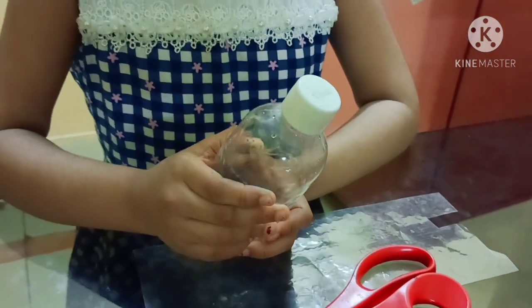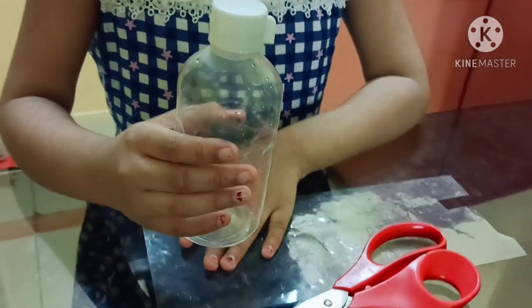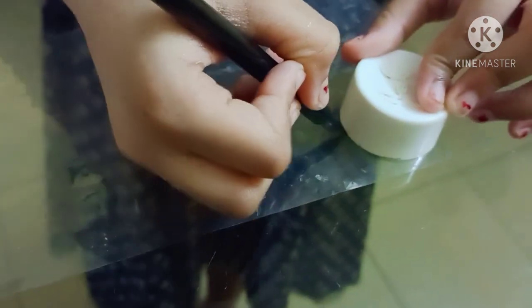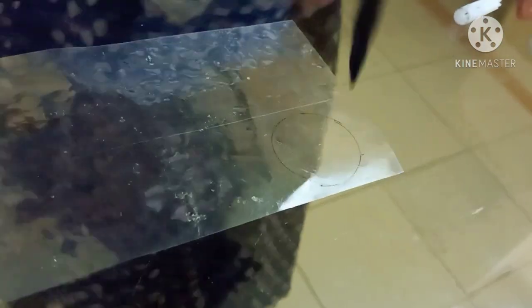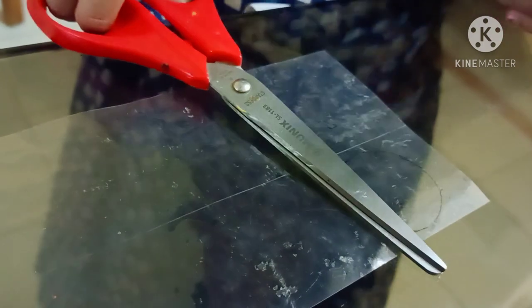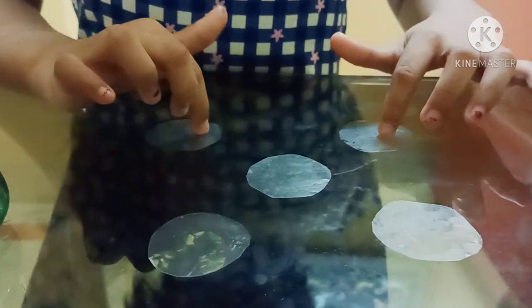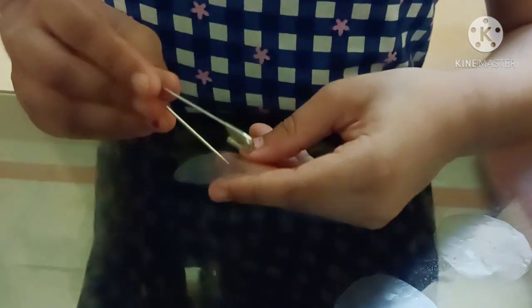You can also use a plastic bottle instead of a plastic sheet. Now I will cut it into discs. Drill a hole in the middle with a safety pin.